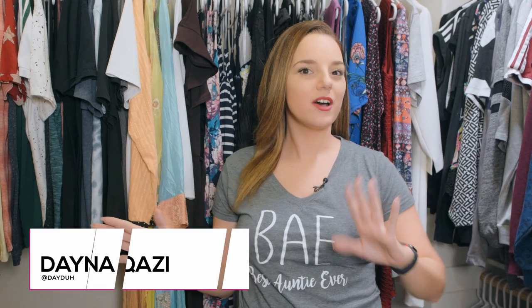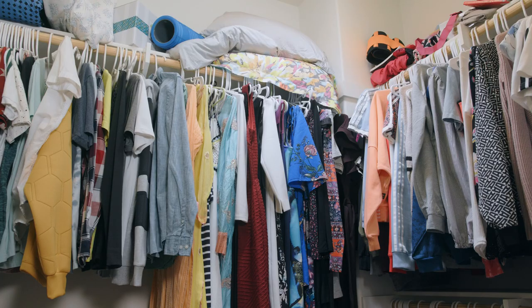Hi everybody, thanks for watching Dana of all Trades. As you all know I'm a little bit OCD and another way that I display that is in my closet. So today I want to talk about tips about how you can get your closet from looking like this to looking like this.